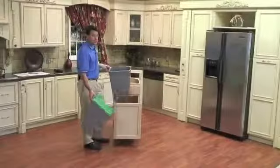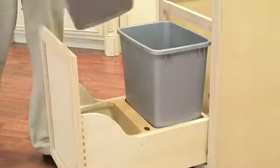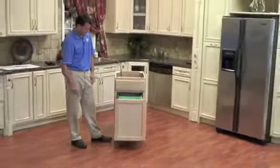Now that our door is adjusted, we are going to finish our installation by installing our waste containers. One thing to note is that your lid is going to only work in the front position. Now that both waste containers are installed, your installation is complete.